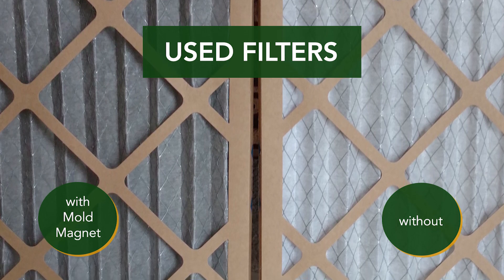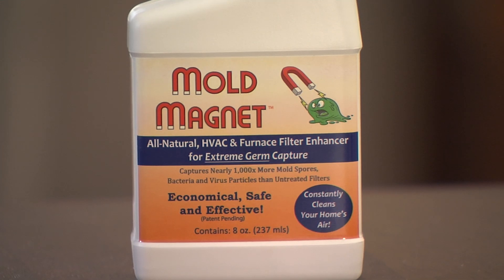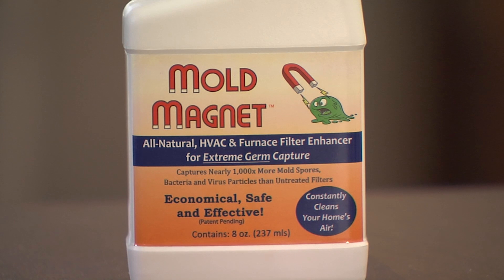Mold Magnet is long-lasting. It keeps capturing bacteria and virus particles until the filter is replaced, which is going to help alleviate allergy symptoms.